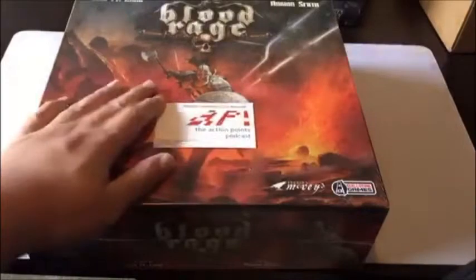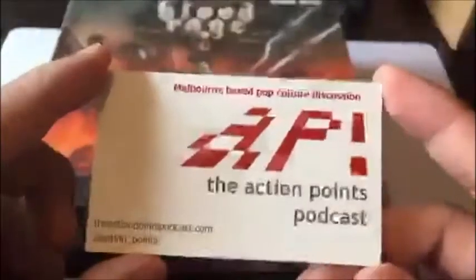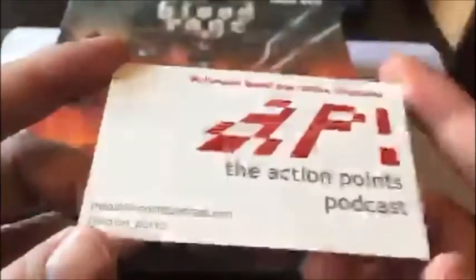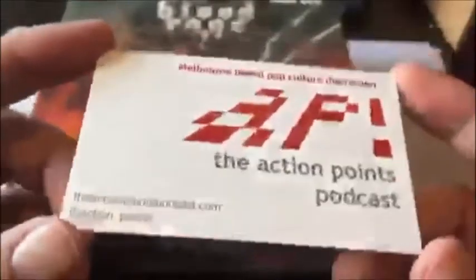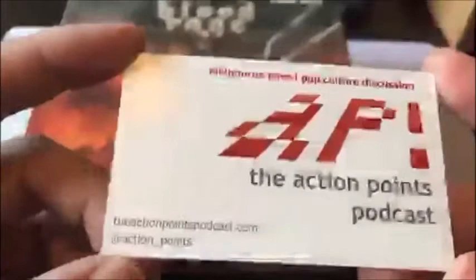This is Aaron from the Action Points Podcast. You can find more unboxings if you follow me here on Periscope, and we also do a podcast about board games, video games, comics, TV, and other geek culture stuff at theactionpointspodcast.com. On Twitter it's at action underscore points, and you can find us on iTunes and on your favorite podcast app.